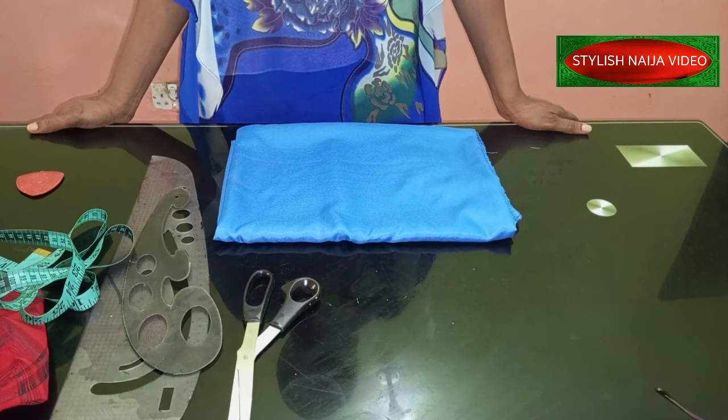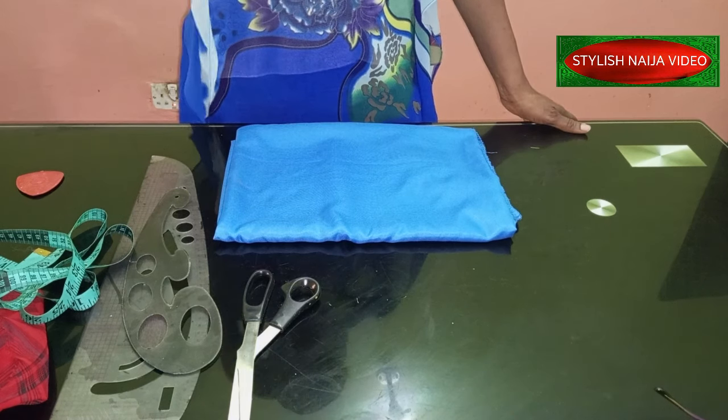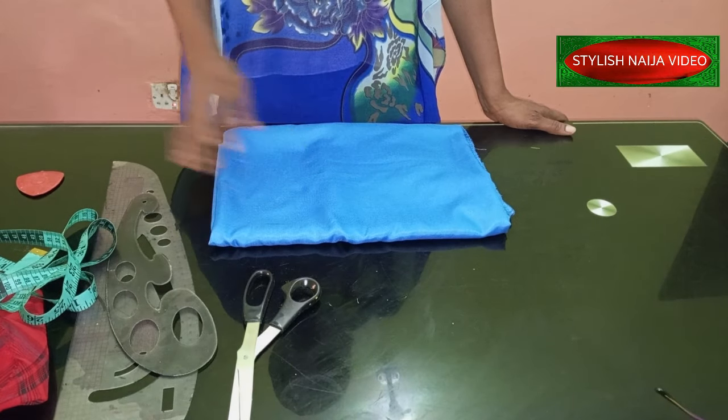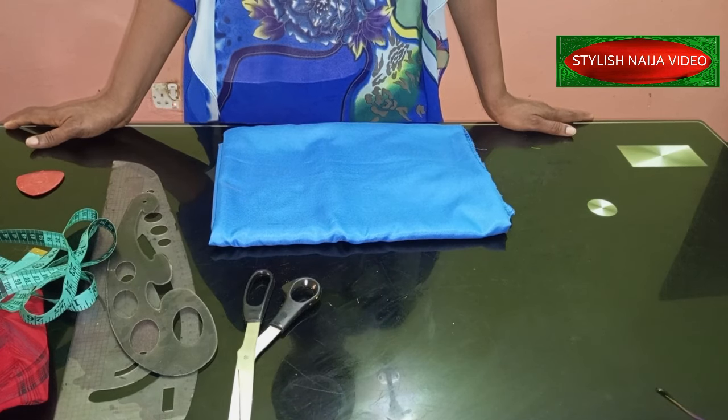So in today's video I'm so excited because this video has been a request — I've been getting lots and lots of requests for this particular tutorial. The tutorial is: how to cut and sew a cowl neckline top without using a pattern.